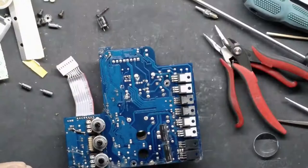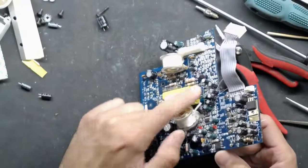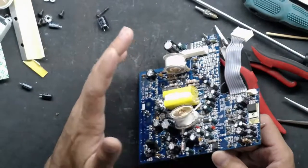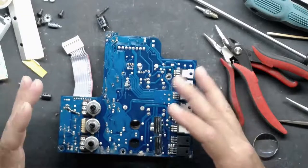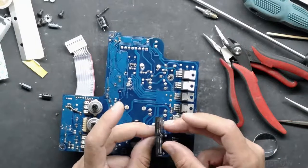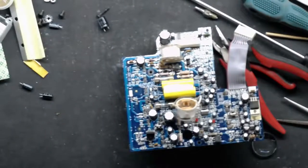We left off yesterday with roughly a third of it capped, so we still have to work through this section and down here. I'm not sure if there are any failures — I didn't even bother to power it up. I wanted to recap it first before I powered it up; that gives me the best odds of not blowing anything else up. I hate replacing these output transistors, they're kind of expensive, so I try to stick to the least destructive path of restoration.